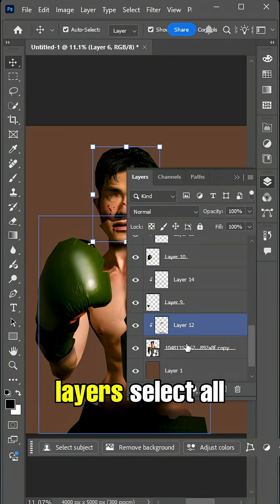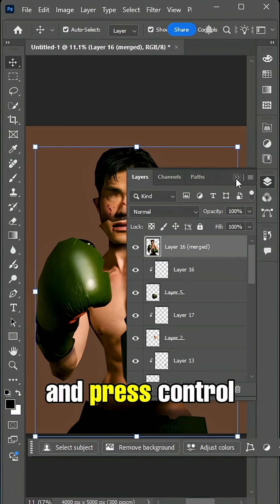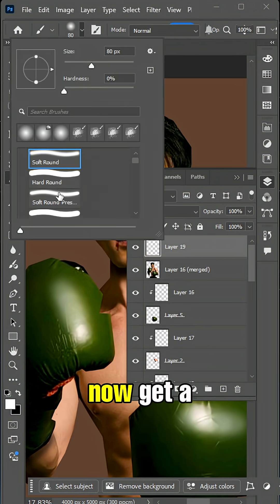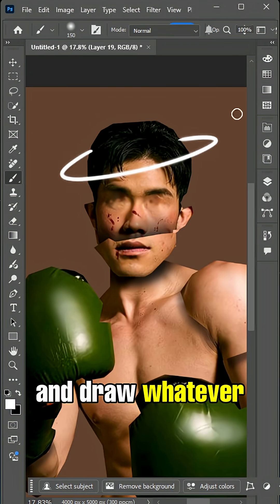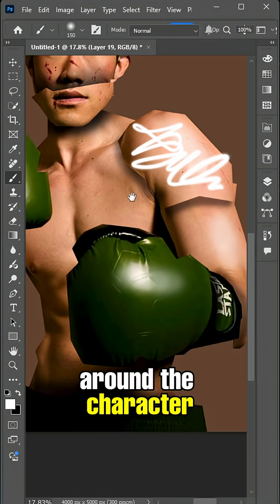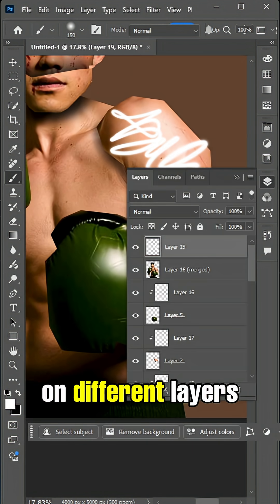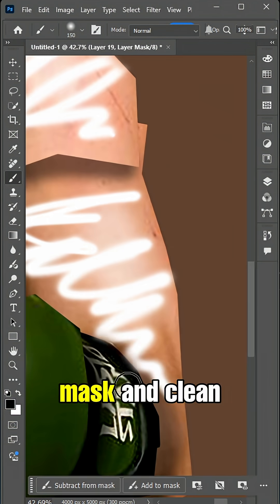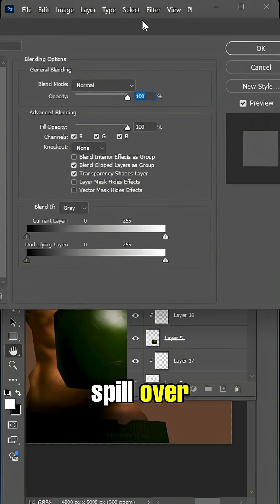Go to your layers, select all of the character pieces, and press Ctrl+Alt+E to convert them into a single layer. Now get a soft brush and draw whatever doodle details you want around the character. It's best to separate each part on different layers so you have more control over each piece. Then use a layer mask to clean up any lines that spill over.